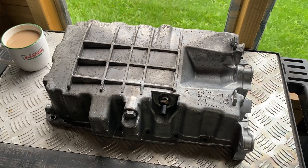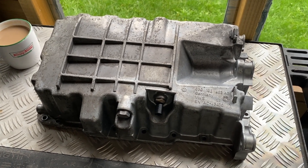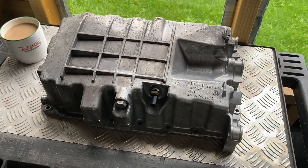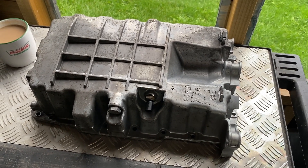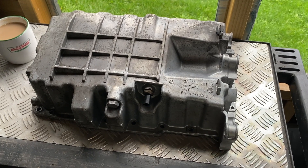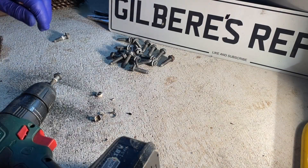If you're renewing the sump on your 2 litre TDI VW engine — this one's fitted to a Jeep Patriot but it's also fitted to Golfs, Passats, and a lot of other VAG cars — this is the 140 brake horsepower PD TDI turbo diesel engine. And this is the part number you're looking at if you're replacing your sump.